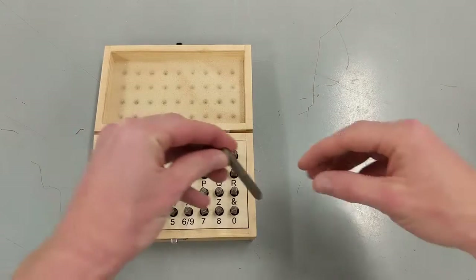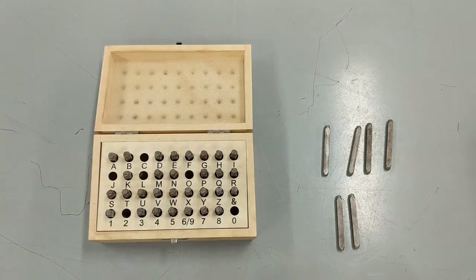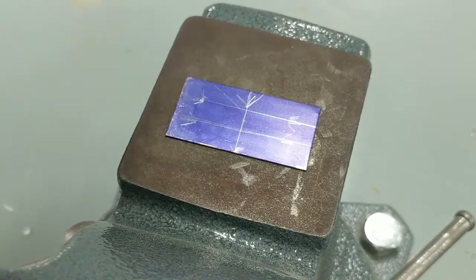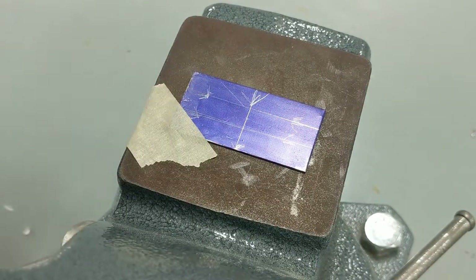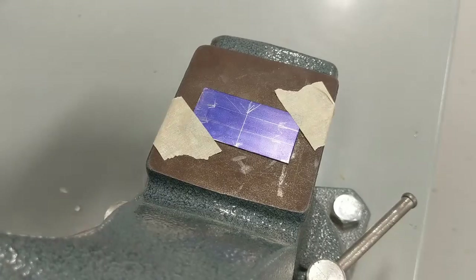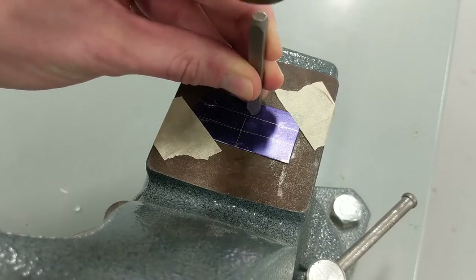Before you stamp, gather all the letters and numbers you need and lay them out in order. The stamping process works best when you have three hands, so grab some tape and fasten down two opposite corners of your blank to an angle iron. This step works best when you stamp from the inside out, and use those reference lines to keep everything centered and level.